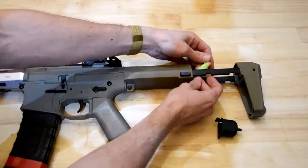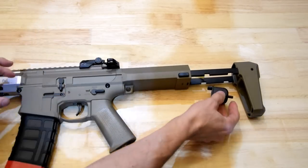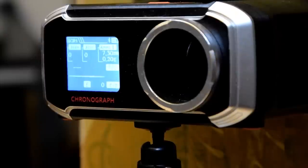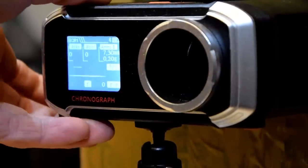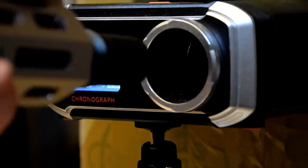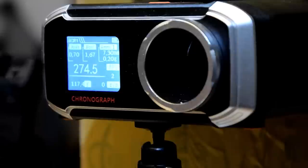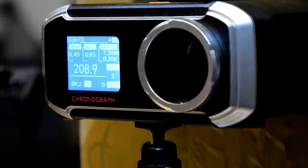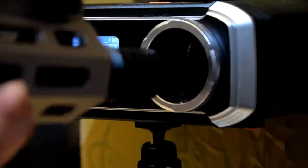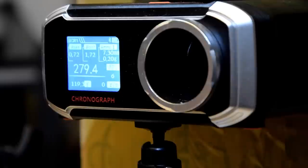I'll connect that up now and get this thing loaded up ready for a chrono test. We have the chrono set up — let's put a few rounds in. Readings: 199, 274, 208, 274, 249, 279.